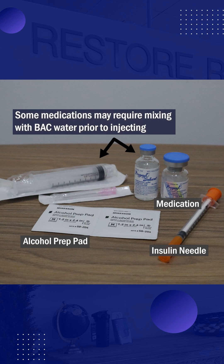If your medication requires reconstitution, you'll need to mix your vial of bacteriostatic water with the vial of lyophilized powder prior to injecting.